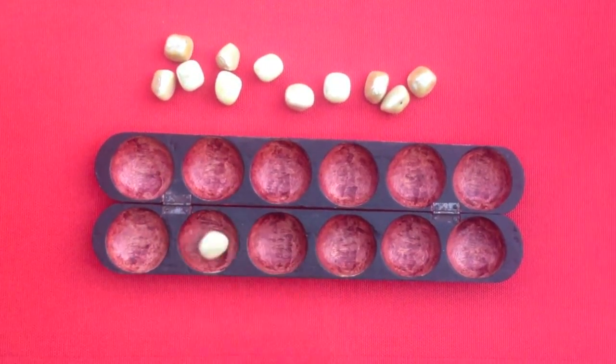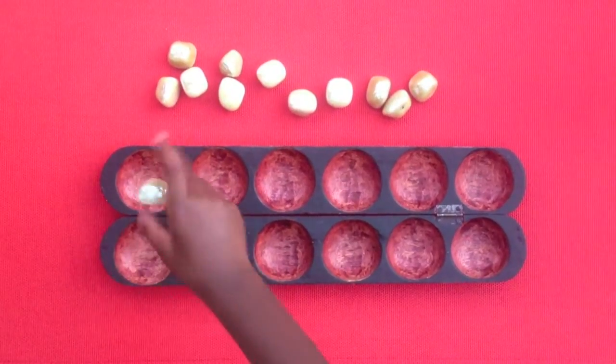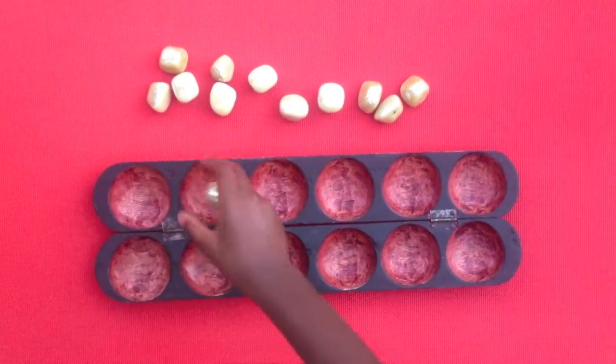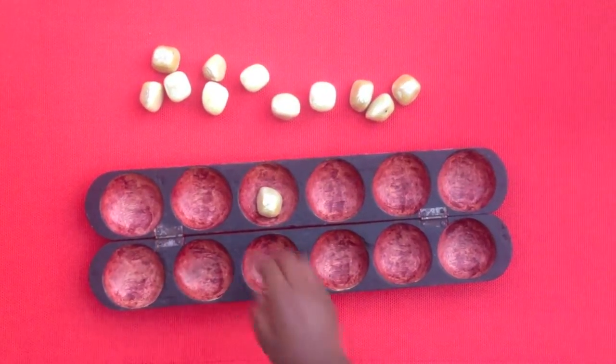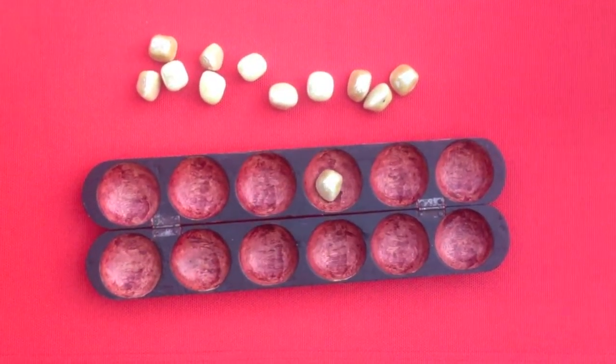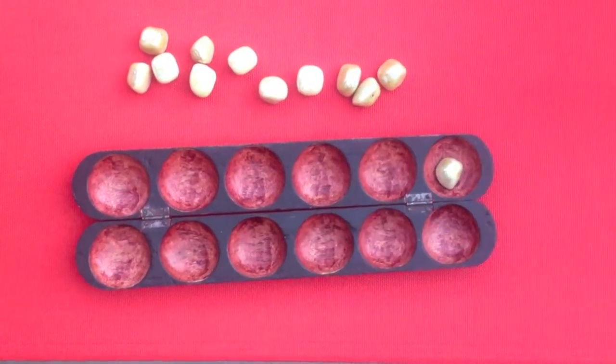This is 8. This is 16. This is 32. This is 64. This is 128. This is 256. This is 512. This is 1024. And this is 2048.